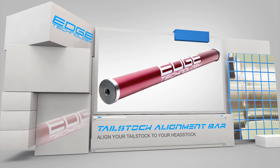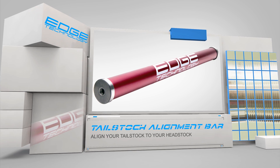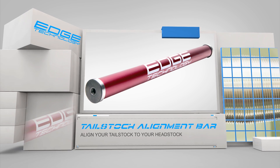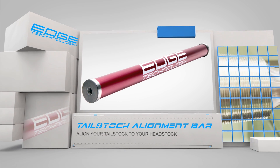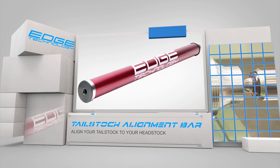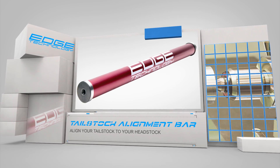The tailstock alignment bar by Edge Technology is a must-have accessory for any engine lathe. It will allow you to accurately align your tailstock with the headstock. When turning parts that are supported by the tailstock, proper alignment is critical to avoid tapered diameters.